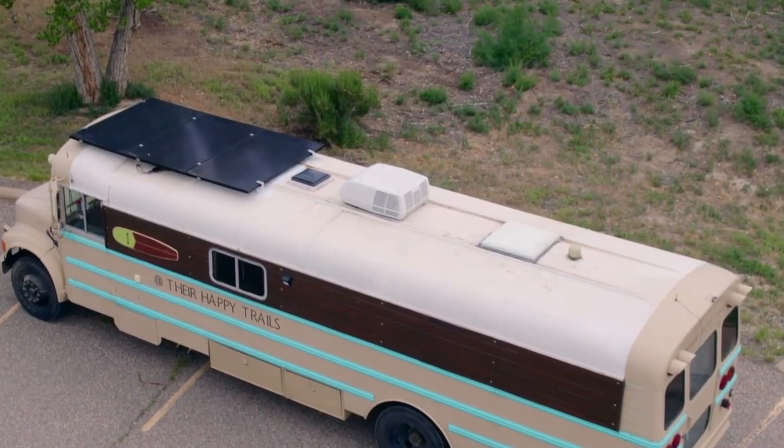Do not go with the normal RV roof mount AC unit — you're going to regret it. Here's the better solution. My name is Matt Stone and I've built two school buses and helped other people with their own off-grid school bus systems, and AC is always a huge discussion. Let's start off with why you do not want a RV roof mount AC unit.